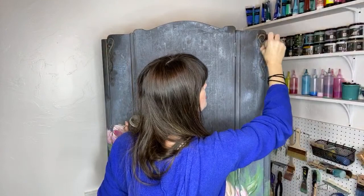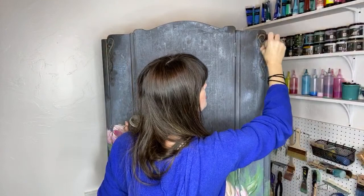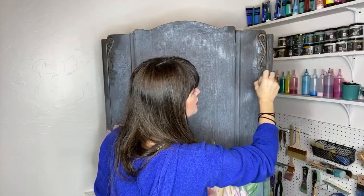I am just highlighting the scroll work here and I'm also going to add the gold wax over the hardware a little bit. And then we're going to age these flowers and leaves just a little bit.